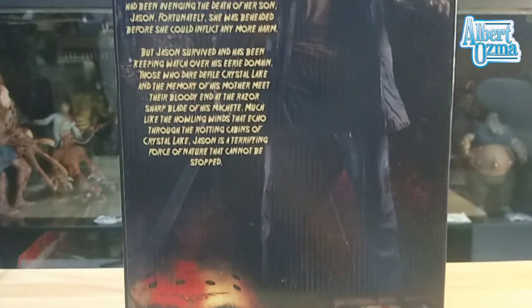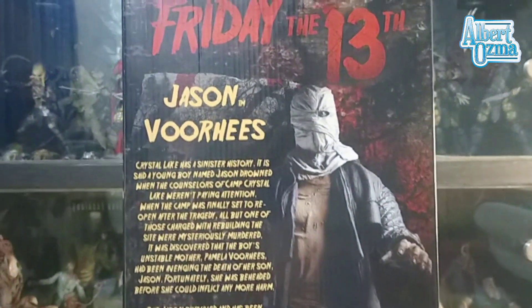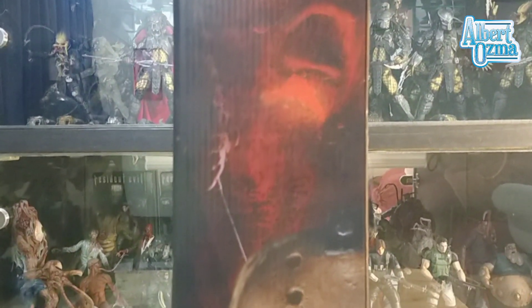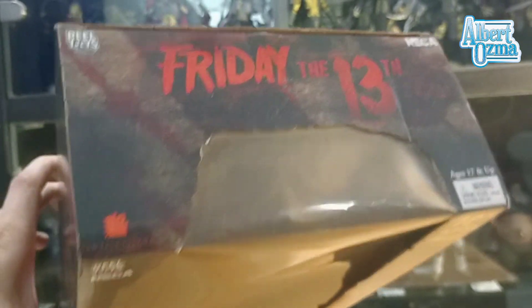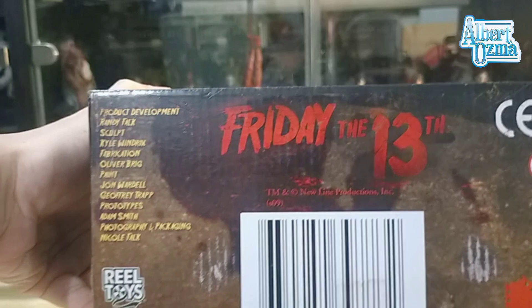There's a mesh set — you can put it into the sheet. And let's check the right side of the box; there's another artwork of it. Here's the top of the box, and here's the bottom look of the box.